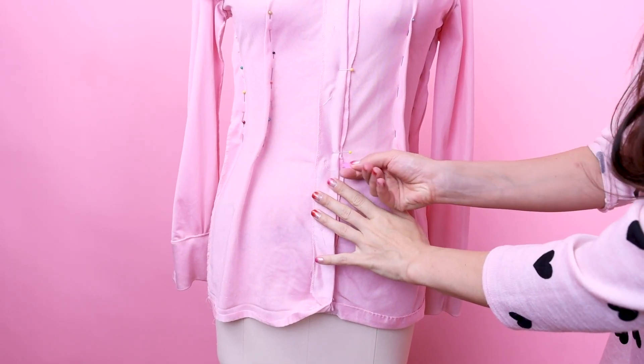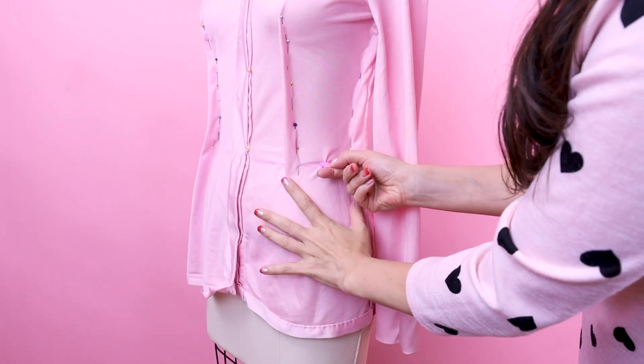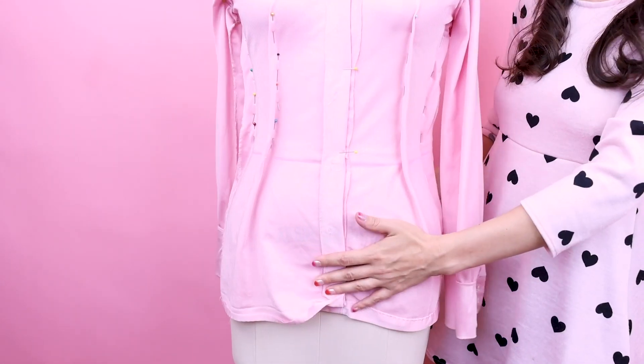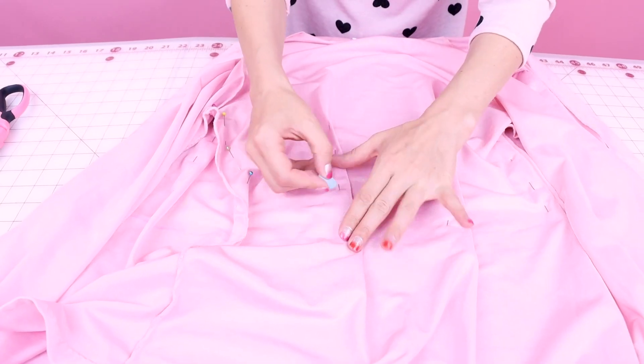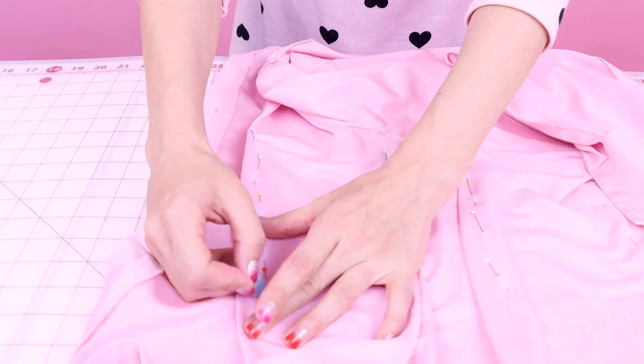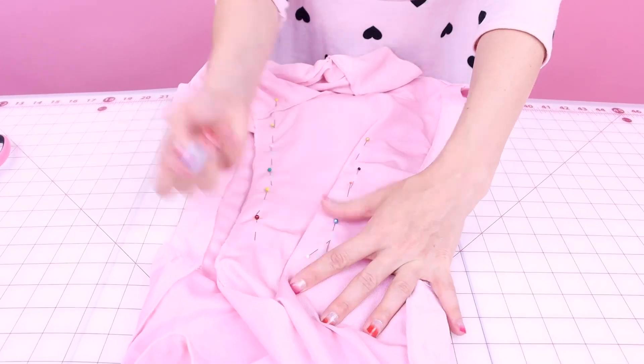We are all finished pinning. Now that I have it all pinned off, I'm going to draw a chalk line right at the waist. After that we can take it off the dress form, take it over to our table, and mark up all the spots that we pinned. I'm chalking right at the bottom of the twill tape on the dress form. Now I'm going to chalk both sides of the pins on the side seams and all the darts on the shirt, and then I can remove the pins and cut off the bottom of the shirt following that chalk line.